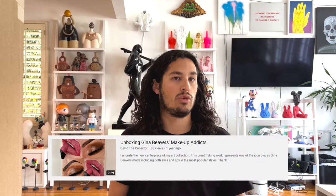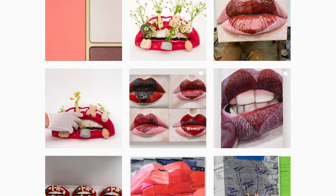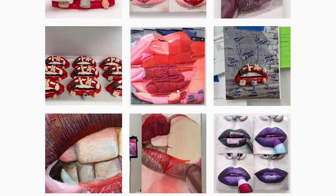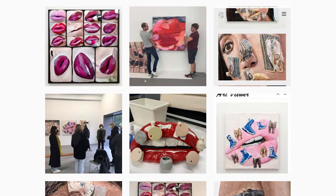Gina Beavers is most well-known for her wall sculptures. She uses strong feminine motifs found from social media nails inspo or makeup inspo. She loves making pieces on food as well. She crafts a 3D foam sculpture on linen and then paints it in acrylic. The finished product is fantastic — it's like a sculpture meets painting. The fact that it hangs off the wall and has these 3D elements, I really, really love.